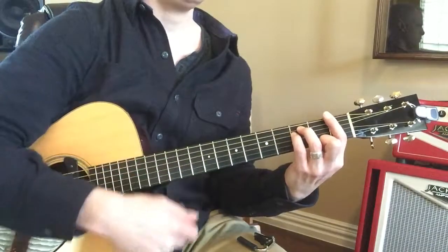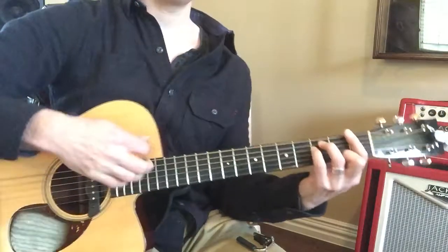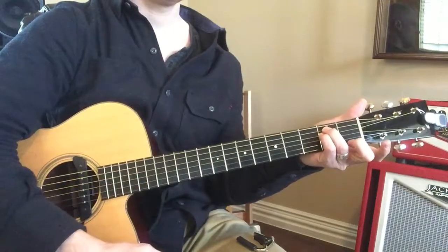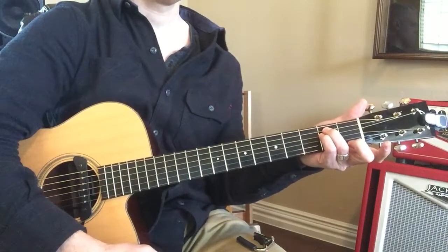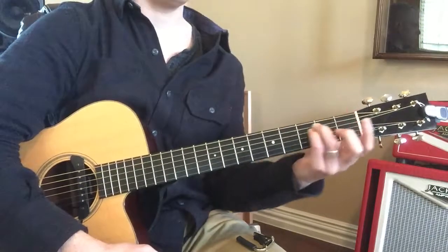It looks kind of like a C, no? Here's E minor. So there's your minor. Then you move it here and put your finger — one fret or two fret? Just only one fret.